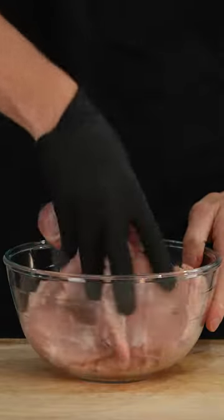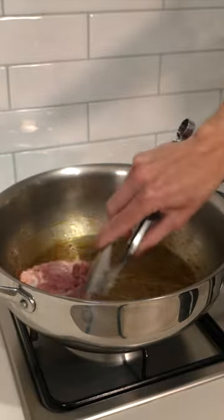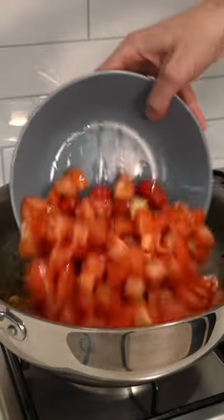Add the chicken to a bowl, add in salt and pepper and give it a good mix. Then add the chorizo to a pan over medium heat. Fry this off for about 4 minutes then remove. Increase the heat to medium high. Add in the chicken thighs and sear these for 3 minutes on each side, then remove and place onto a plate.